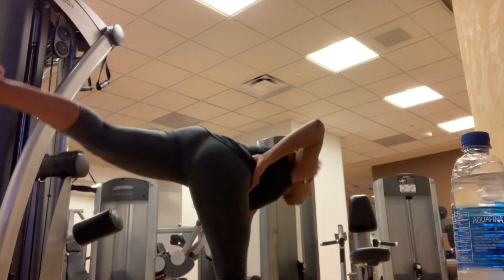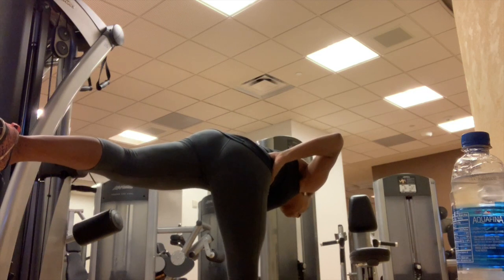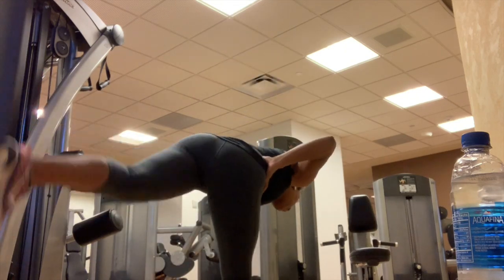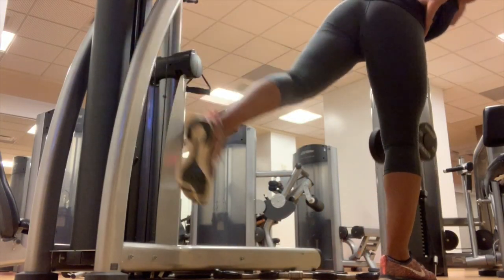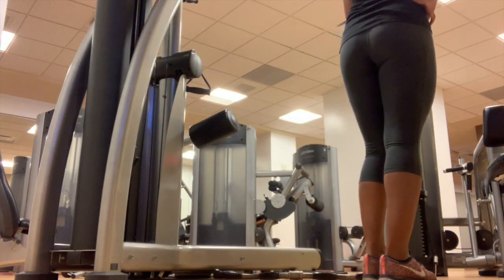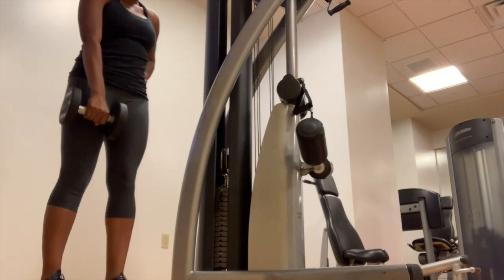I'm starting off my workout doing some single leg deadlifts. The benefits of this exercise include strengthening your back, your core, and your legs, and it also helps improve your balance. I used a 10-pound dumbbell, but you can do it without a weight, especially if you're a beginner. The key is to go slow — slow and steady wins the race. You hold the weight on the side of the leg you're working, go forward with the weight at the same rate you lift your leg. You'll feel this in your core. I did 10 reps on each side, two sets.